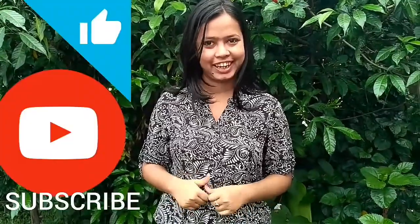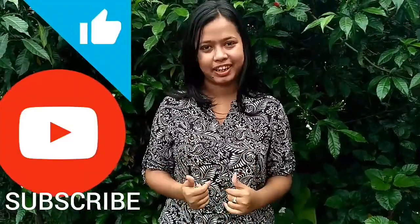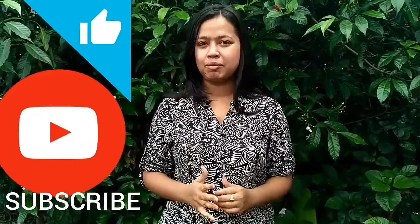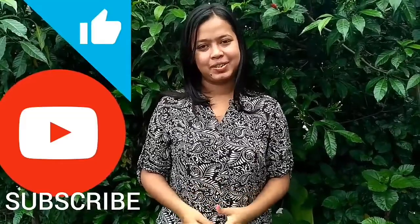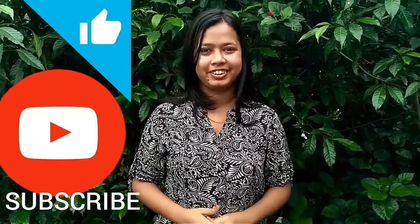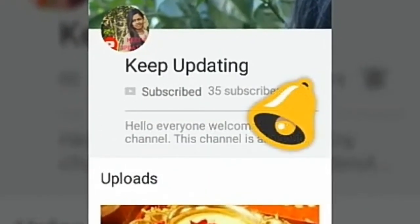I hope you enjoyed the video. If you did, please hit like and share this video with your friends, family, relatives, and on social media. If you are new, please remember to subscribe to my channel. Keep updating and please click the bell button to get notified. That's all for now — bye bye!